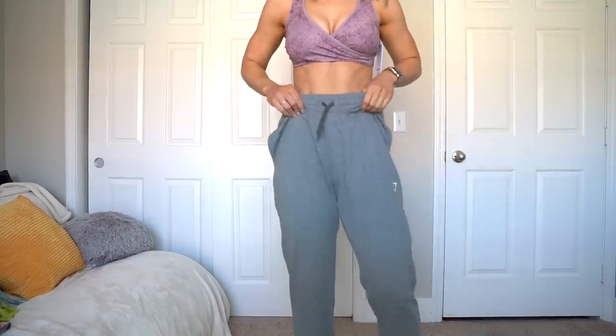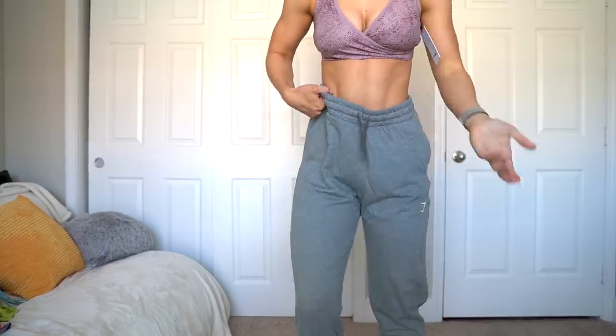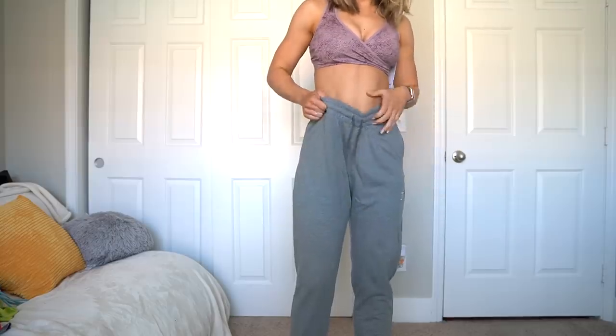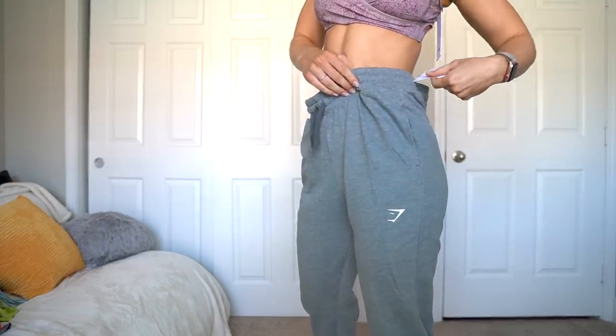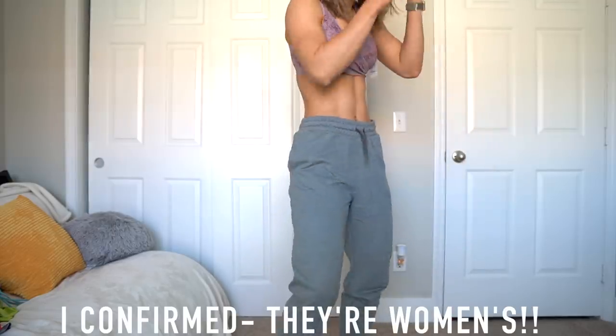Here we go with the joggers — they're a size medium, which I don't feel like should be this big, considering those Gymshark joggers I was wearing in the intro were also medium. This feels like a men's medium. Are these men's joggers? I really thought they were women's. It just says training bottoms — like maybe I messed up. I don't know what this is.